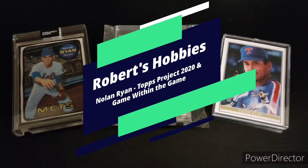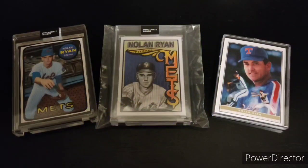Hey everyone, Robert here again with another baseball collecting video. Thank you for watching. If you haven't done so, please subscribe and check out my other videos on baseball cards.